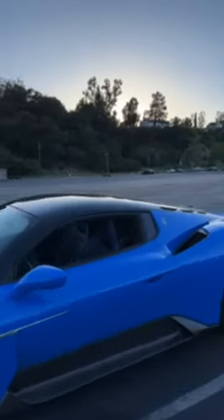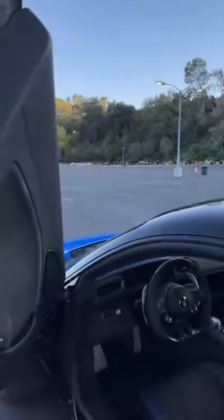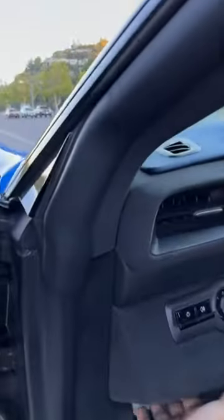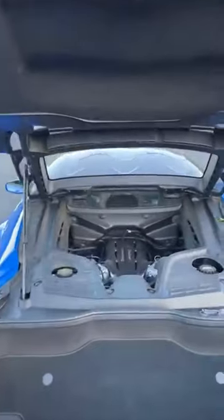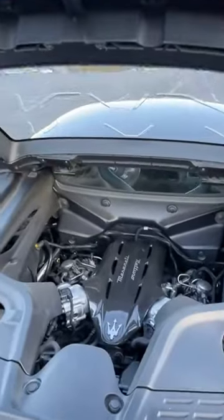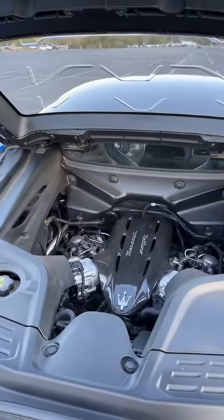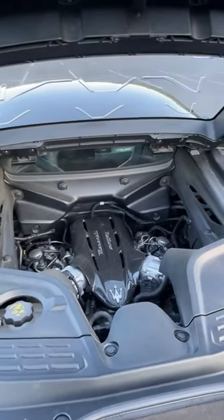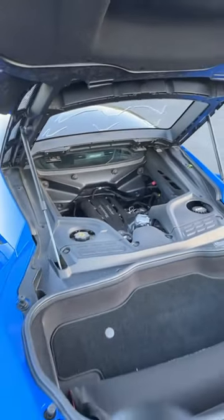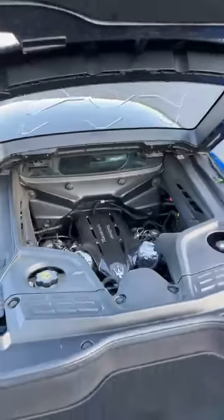Let me show you the engine. I apologize in advance — I'm using a new gimbal so the video is a bit wonky at times. Let's pop the hood. There it is: the 3-liter twin-turbo V6, sunken pretty deep into the car, which is actually kind of similar to the SF90.